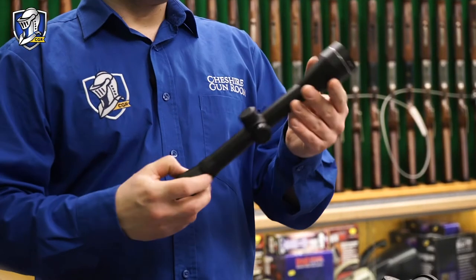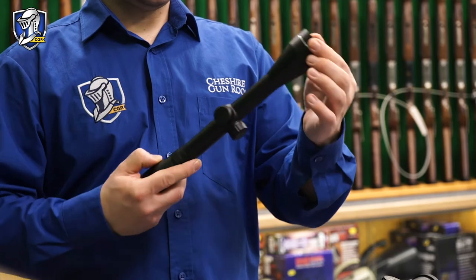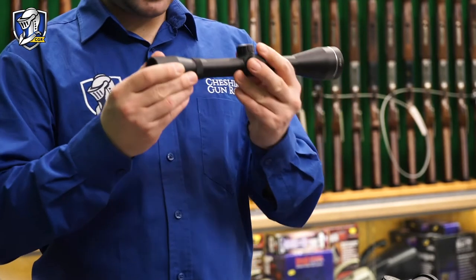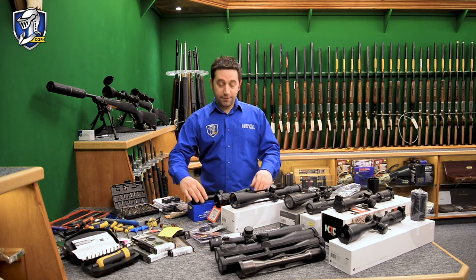The 40 in 4x40 is the diameter of the objective lens — so it's a 40mm diameter lens. That's a fixed power, entry level scope. Up from that you would be looking at a variable power.